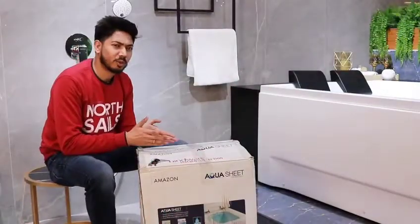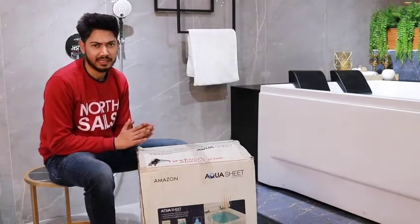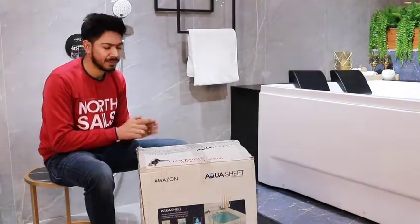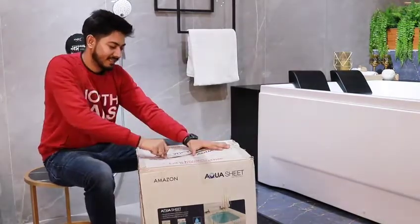So, today's unboxing video is about exactly that. Let's go to another unboxing video. This thoughtful product will be more silent than my parents. I'll show you — we'll fix it and install it.